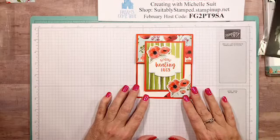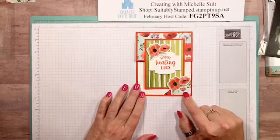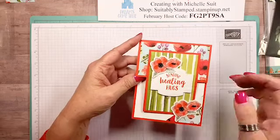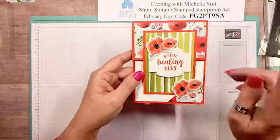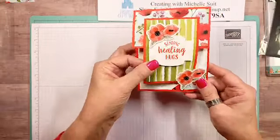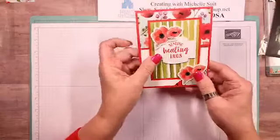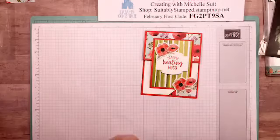Here is our first card — this is a corner fun fold. This little corner down here is holding the card closed, and when you open it up there's a little surprise inside. You can stamp more on the inside if you'd like; I wanted mine plain because I like writing notes to personalize them.